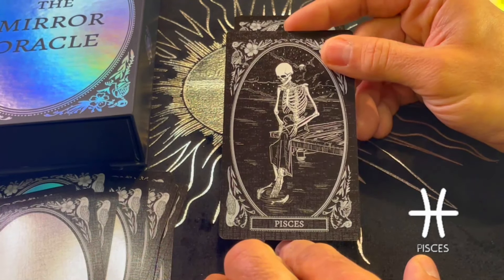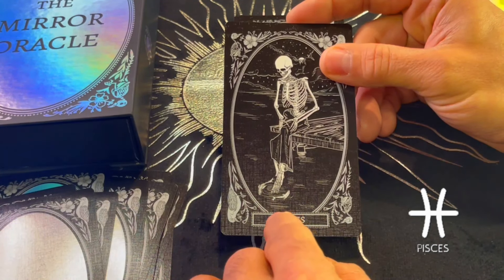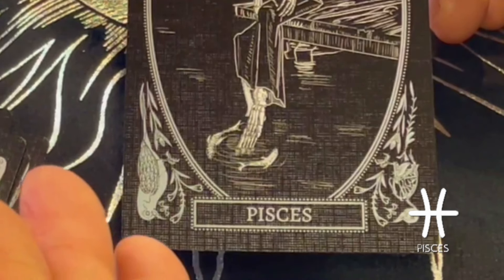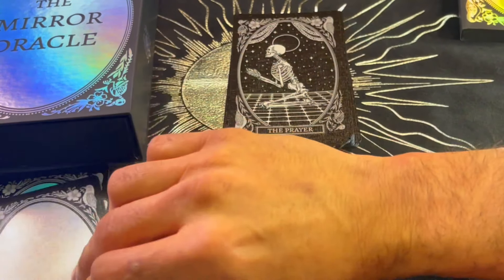Pisces — when we see Pisces, it's usually depicted with two fish in opposite directions. It represents the duality within the Piscean nature. It's a mutable water sign in the zodiac. Beautiful.